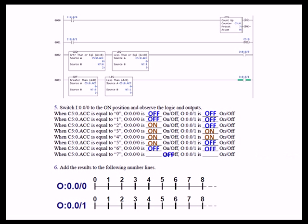Adding the results to the number lines gives a really good comparison between the two types of instructions — greater than, greater than or equal to, less than, less than or equal to. You could say that adding the equal includes the limits of the set. By adding the equal, you expand the range for which the rung is going to be true.